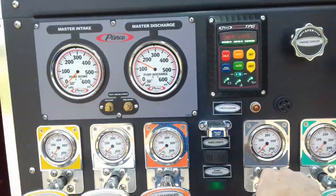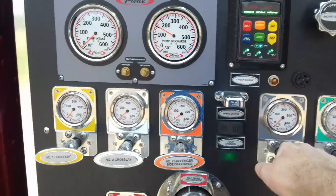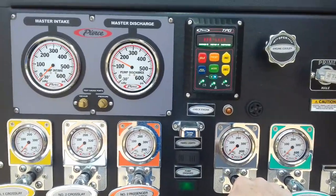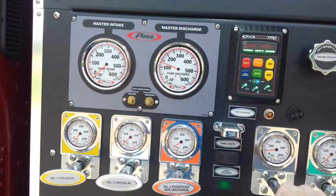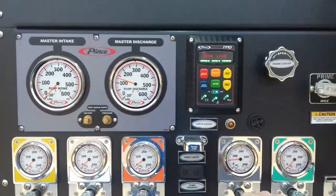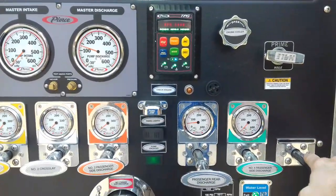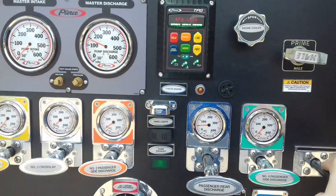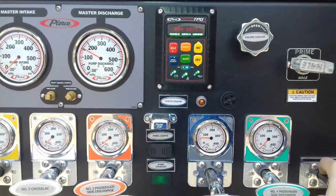Now, if I want to open up another line with a different pressure, I have to gate that line — meaning I don't pull it open all the way. I'm going to set this one to about 50 pounds. Now watch what happens if I close this other line. Look at the pressure here and the pressure here — they go up.